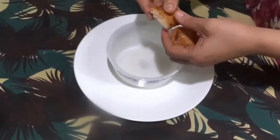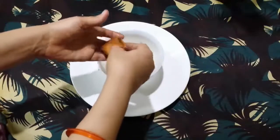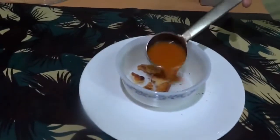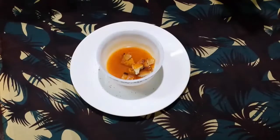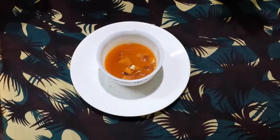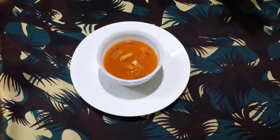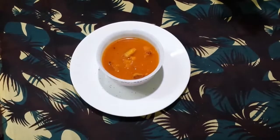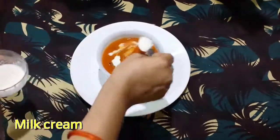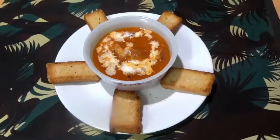Bring to a boil. Break a fried toast. Add tomato soup. Add milk cream on top. It's a very healthy and tasty tomato soup.